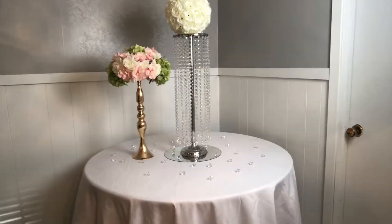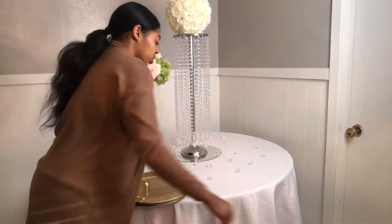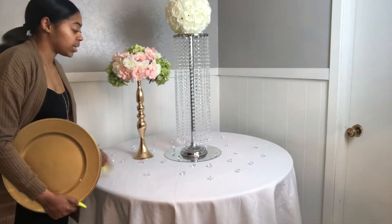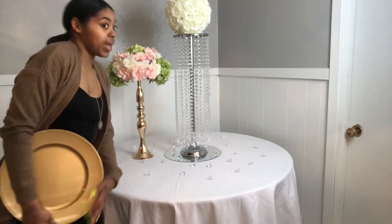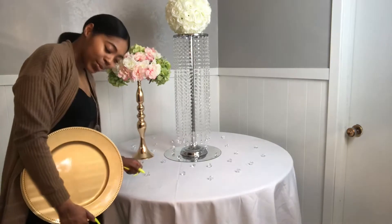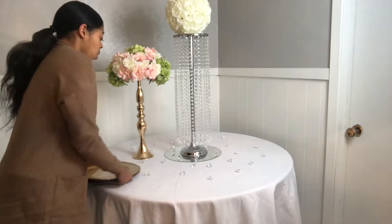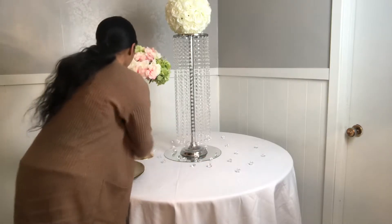Then we have our charger, of course. If you're doing a simple wedding entrance or name placement table setup, this would be very cute for that. But if you want to do an actual wedding table where guests sit down, enjoy their food, and have a good time — this would be perfect for that too. So we're gonna move these candle holders back.